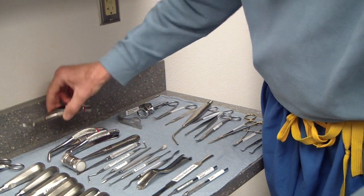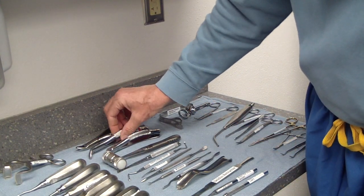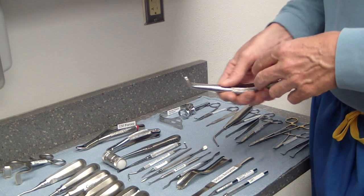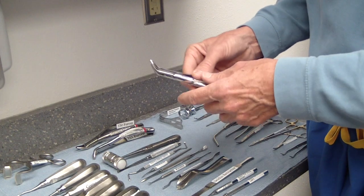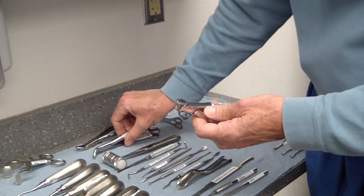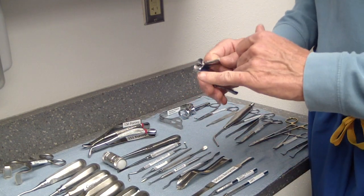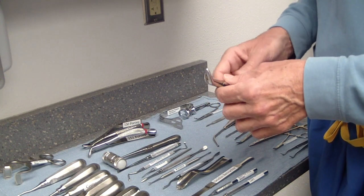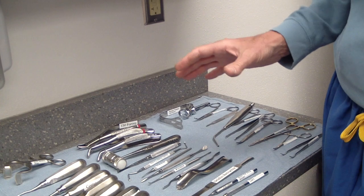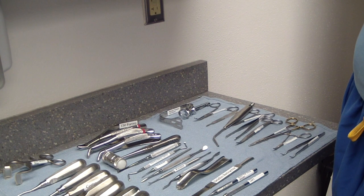Our standard forceps include the 150, which is pretty universal for most upper teeth and even a few lower ones. The 151 has a slight angle, making it good for lower teeth. I also like the 151S, which looks like a 151 but smaller — a pediatric instrument. The nibs are smaller, which is especially useful for maxillary thirds where it can be hard to get the 150 all the way back. If you have a large coronary process or buccinator muscle, the 151S gets into tight areas much easier. For specific teeth, you'd also add forceps like the 23 or the 65 for bicuspids.